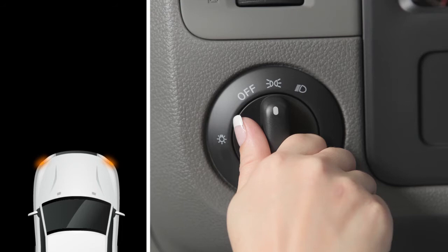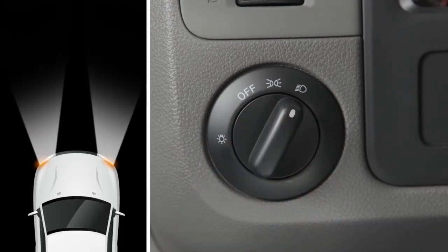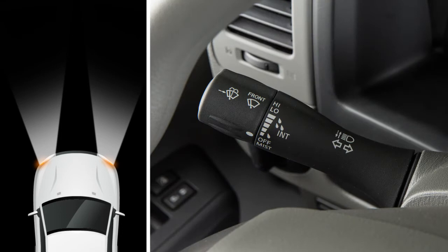To turn on the front headlights, turn the switch to this position. All the other lights will stay on. To turn on your high beam headlights, push this lever forward; pull it back towards you to select low beam. To make your high beam headlights flash on and off, pull the lever towards you and release it.